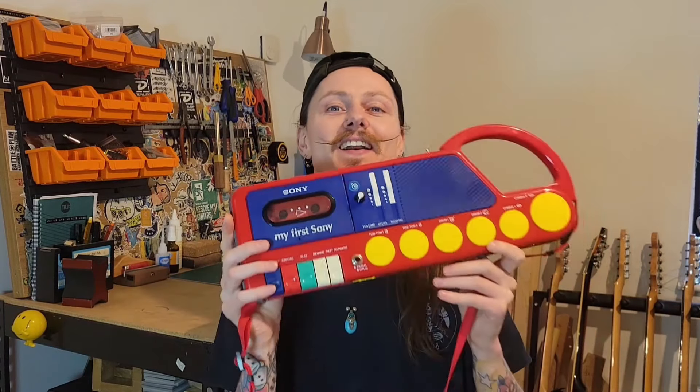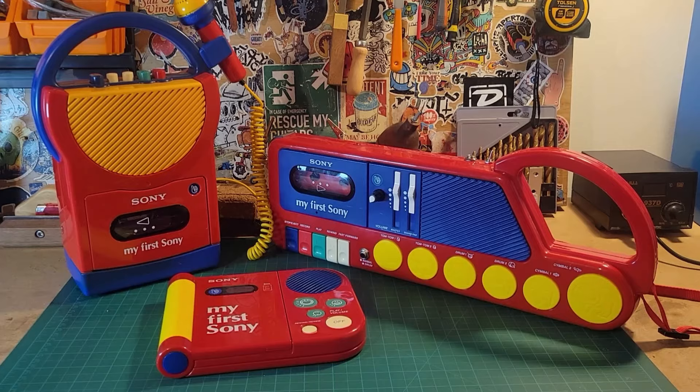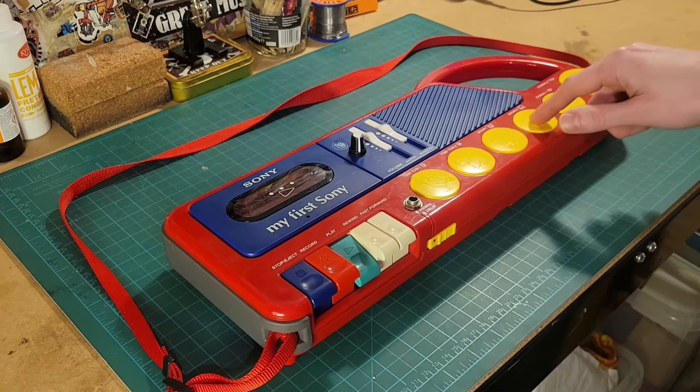Hey, this is Danny from Weird and Wired, and this is a My First Sony Tape Deck drum machine. When I say drum machine, I mean it's got buttons that you press and they make drum sounds — and they also make animal sounds.